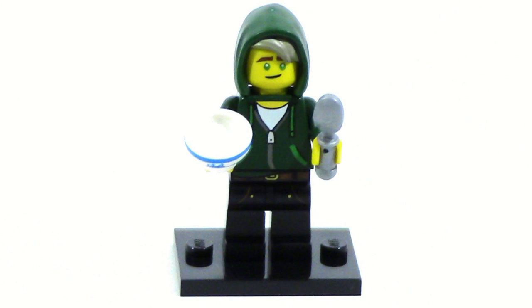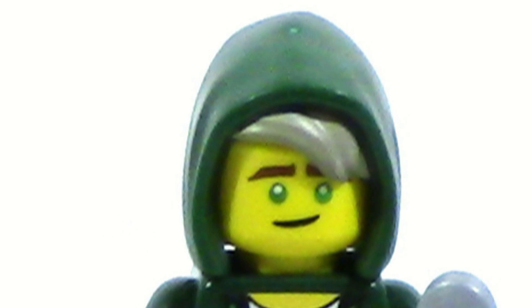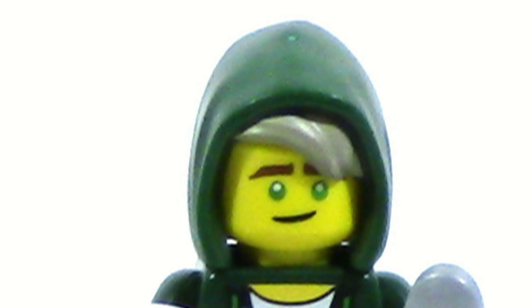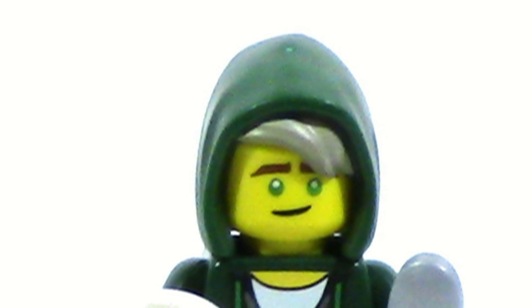Next up is Lloyd which is a pretty good figure. He has that hood mold which I like a lot, it looks really good. The only thing I don't like about it is that the hair is a little bit darker since this is entirely just dark green. It's not dual molded so they just printed over on the light yellow which is why it looks brown or gray.